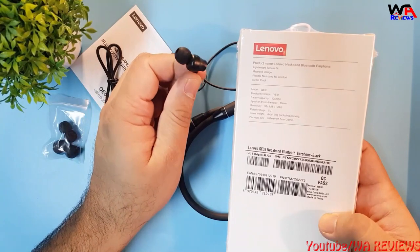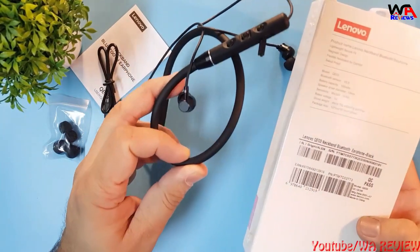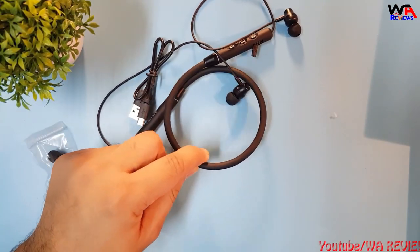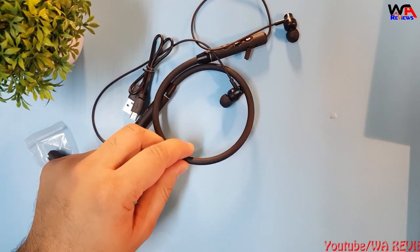The charging voltage is 5 volts and the total weight with packaging is 70 grams — very lightweight. The connectivity range is about 10 meters, meaning from your smartphone to this device it stays connected within a 10-meter range.